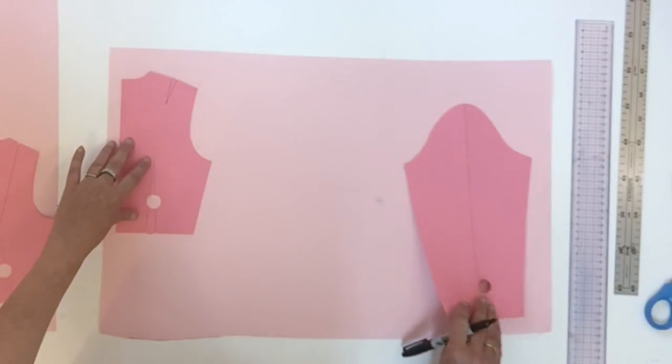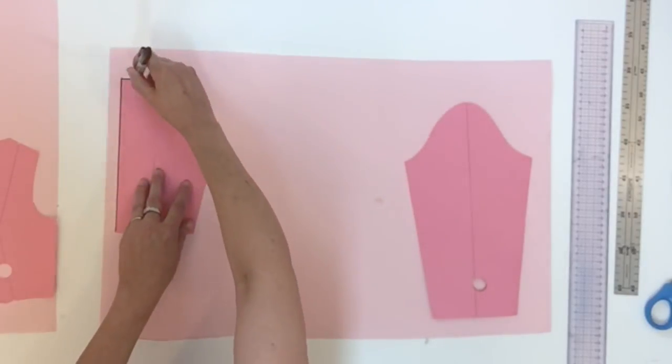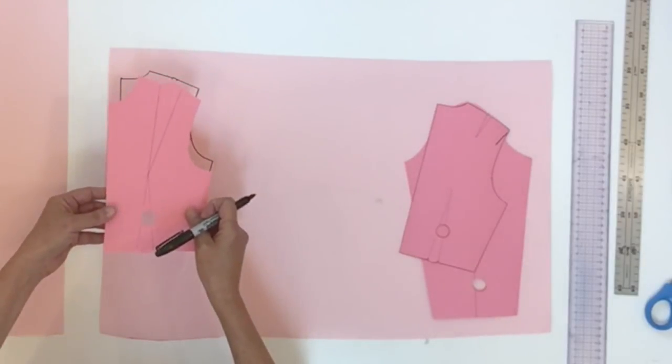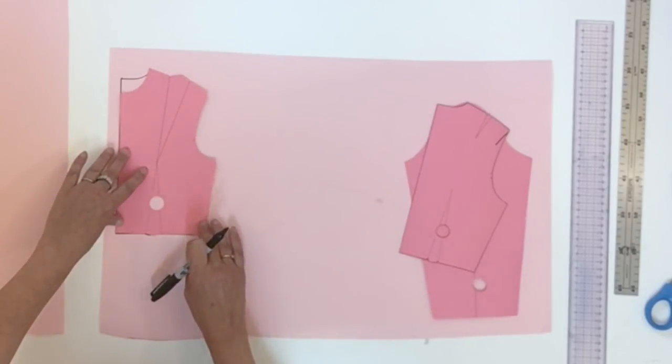The first thing you'll do is trace your back block — the basic block — on a large piece of paper. When your back is traced, you're going to put your front over, aligning at the waist and at the center, then trace all around.